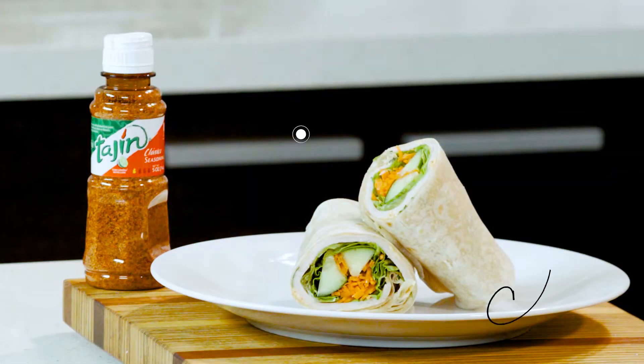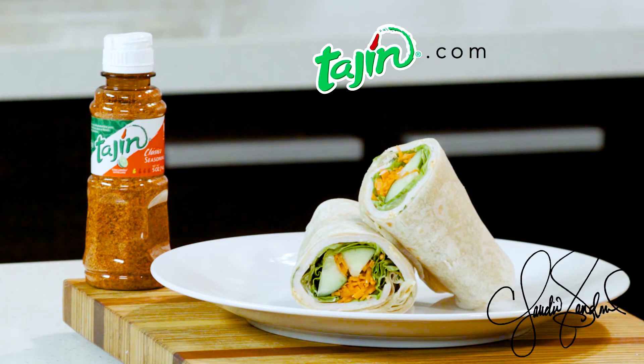If you want more recipes like this, make sure that you come visit me at paheen.com where I have so, so many more. We'll see you there.